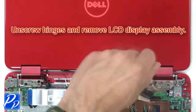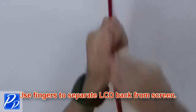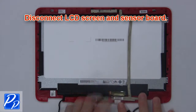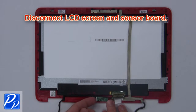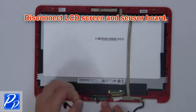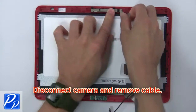Then unscrew the hinges and remove the LCD display assembly. Then use your fingers to separate the LCD back from the screen. Then disconnect the LCD screen and sensor board. Now disconnect the camera and remove the cable.